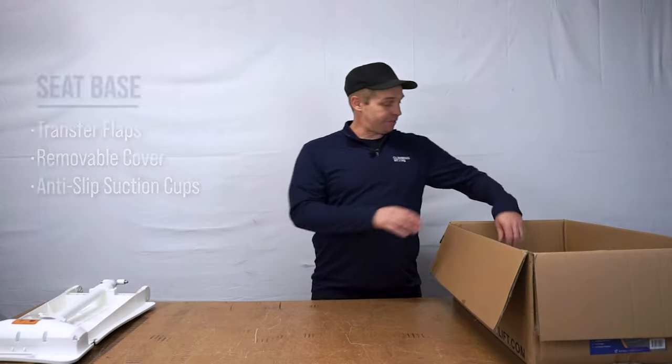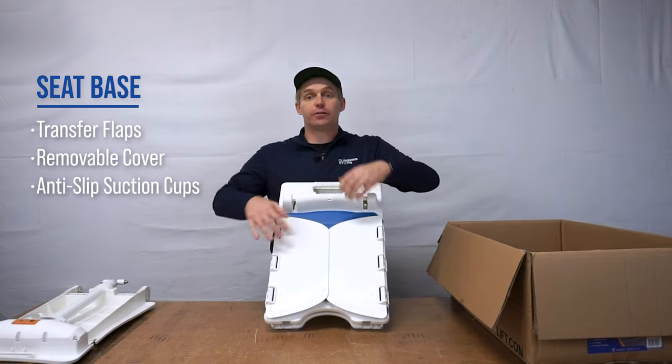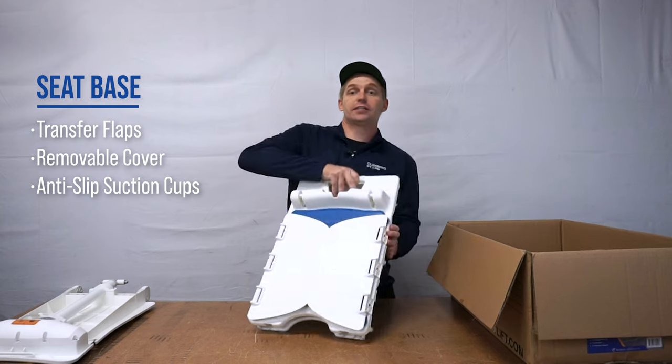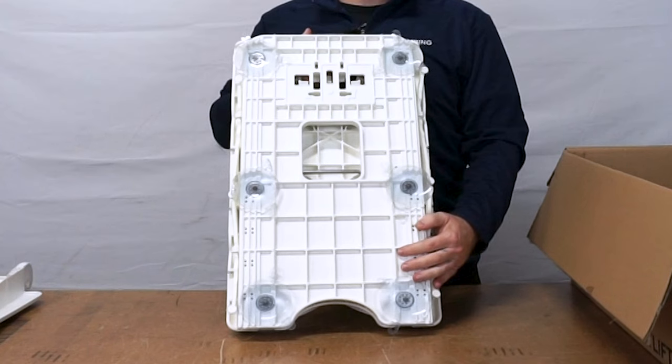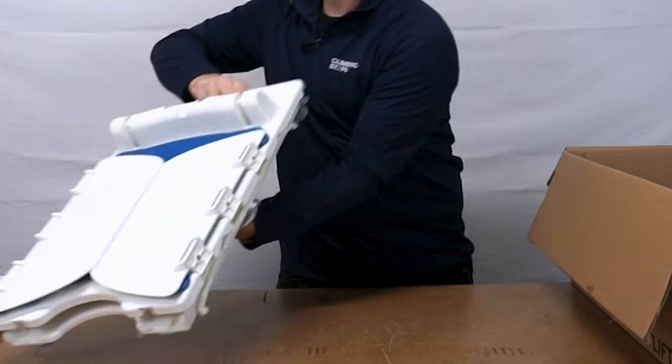Up next we have the seat face, which includes seat flaps that allow you to transfer easily in and out of the bathtub. Underneath there are six suction cups that can be used to attach the lift to the bottom of the bathtub for residual stability. That's a great feature because it means that the Bridge Bath Lift won't slide around or tip over while in use.